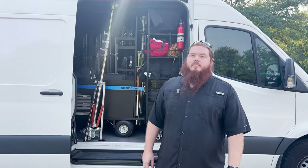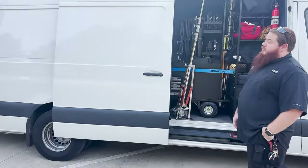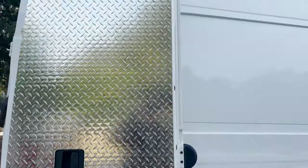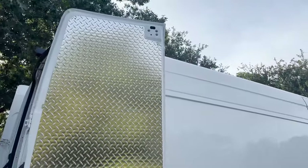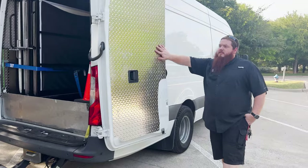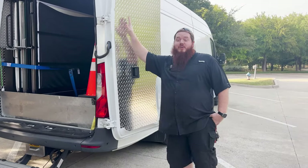This is physically the largest Sprinter you can get. It's upfitted with diamond plate all inside — diamond plate and insulation. This thing is actually cooler on the inside than the outside even when it's 110 degrees outside.